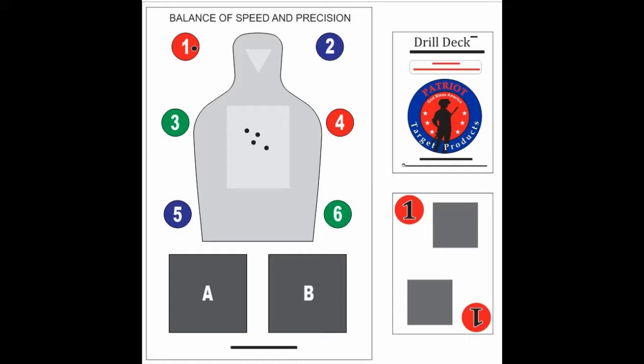Let's flip another card. In this case, you will put two to five shots in the B box and then one sighted shot in the two blue circle.